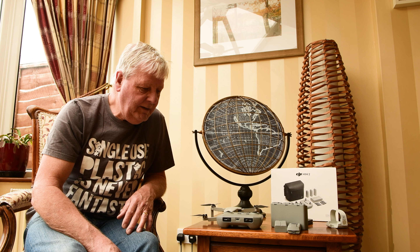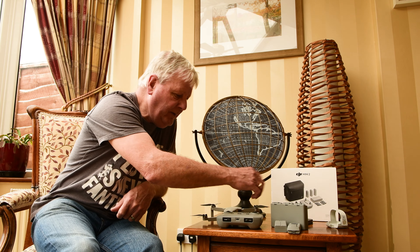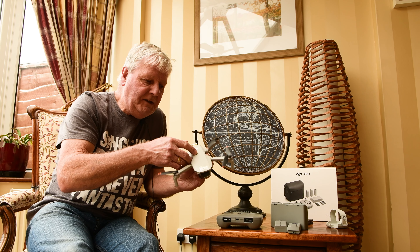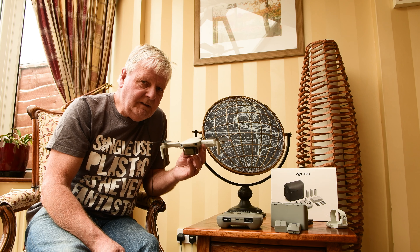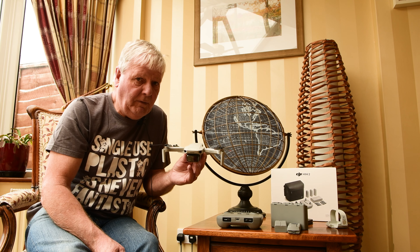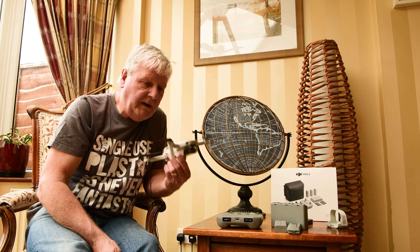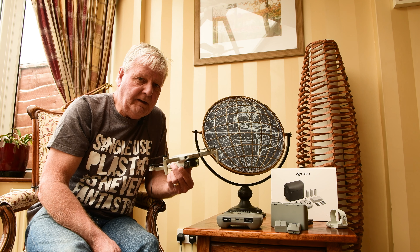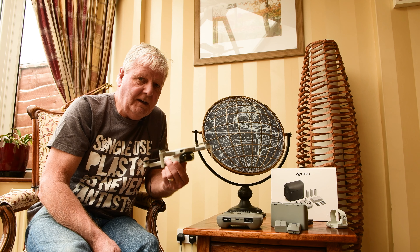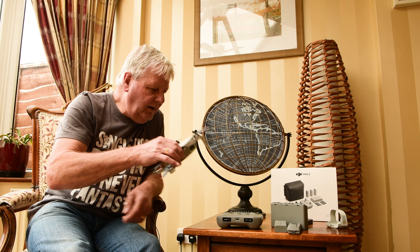The purpose of this video is to alert any potential buyers thinking of purchasing the DJI Mini 2 drone that the batteries aren't great in my view. I have no issues with the drone itself — it's very good for the price. It's exceptional value for money, unbeatable in that price range, but the batteries are a bit of an issue.